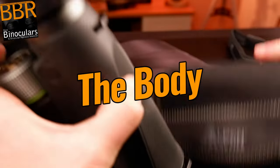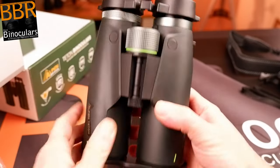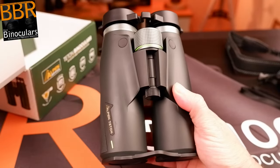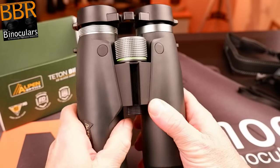As you would expect, both the 8x42 and 10x42 Alpen Titon binoculars use exactly the same chassis, and many of the outer parts used are also exactly the same. And thus this part of the review will apply equally to both.